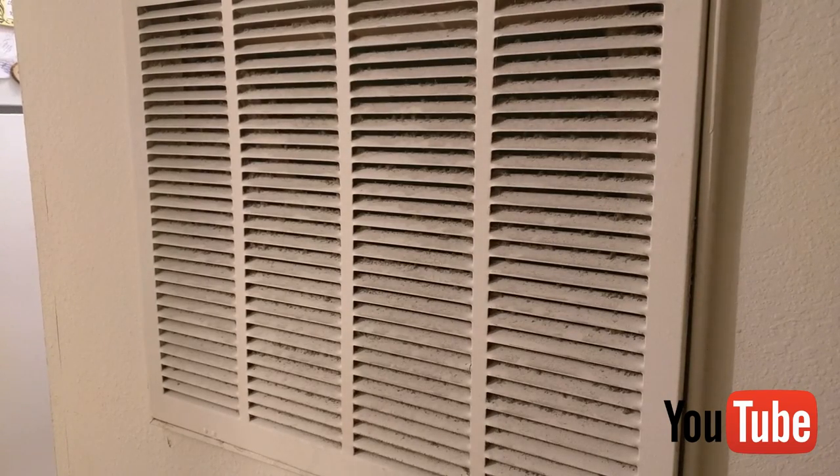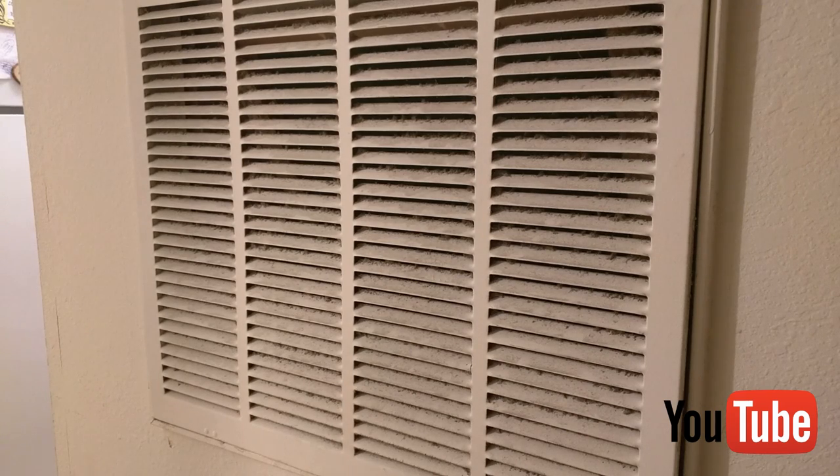If you ever wake up with a sore throat, or the kids are having allergies, or you may be having allergies during the summer with the air conditioner running a lot, it could have something to do with mold or mildew within your air conditioning system. It's very easy to clean and it doesn't take any time at all.